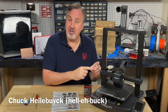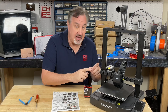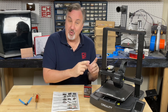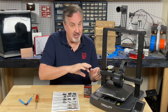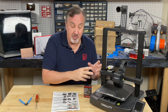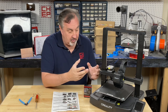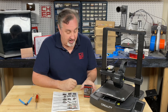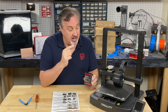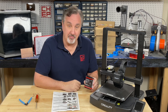This is the Ender 3 V3 SE from Creality, and I believe this is the last Ender 3 released from Creality with open source Marlin firmware. After that they went to the Clipper and everything. There are a lot of my viewers that have this printer and it's actually a really nice Ender 3 — it's easy to upgrade, and that's what we're going to do today. I'm going to show you how to install the Micro Swiss Flowtech hotend on this Ender 3 V3 SE right here at Filament Friday.